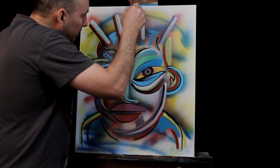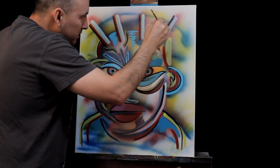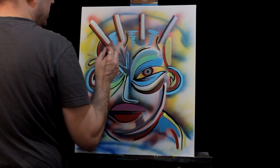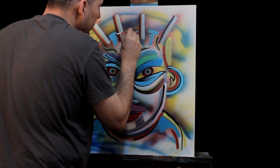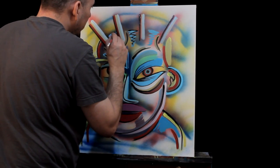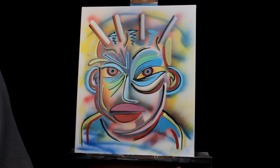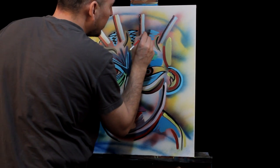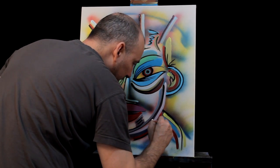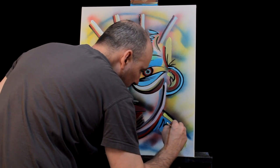We're just finishing it up with black highlights. Thanks again for tuning into another episode of Ray Art, painting using spray paint and acrylic paint and making a funky little face here. A few more little zigzags here and there and we can call it a day.